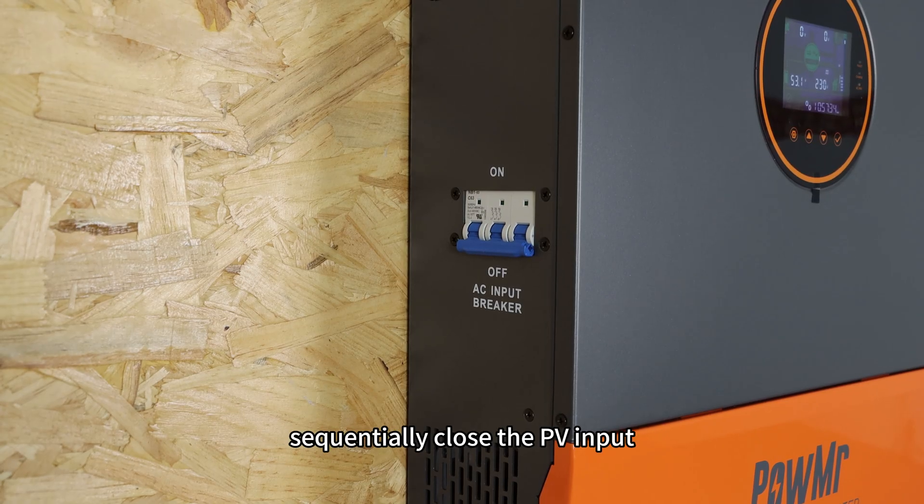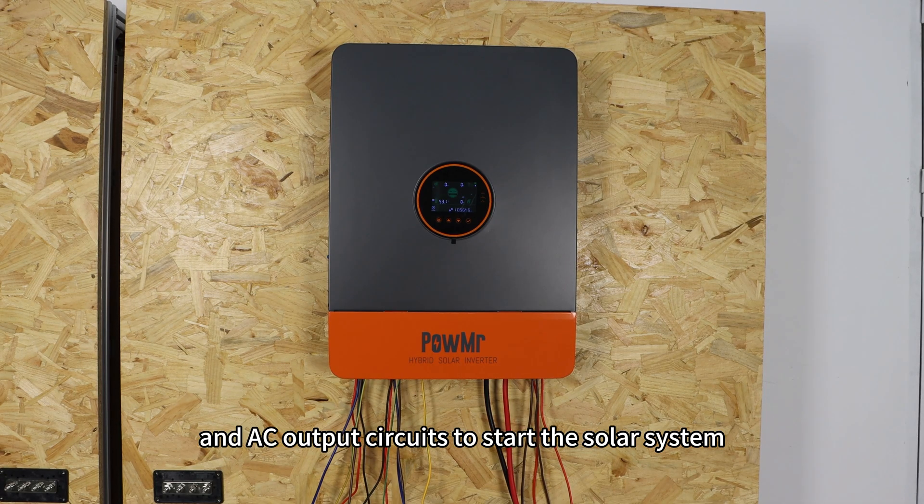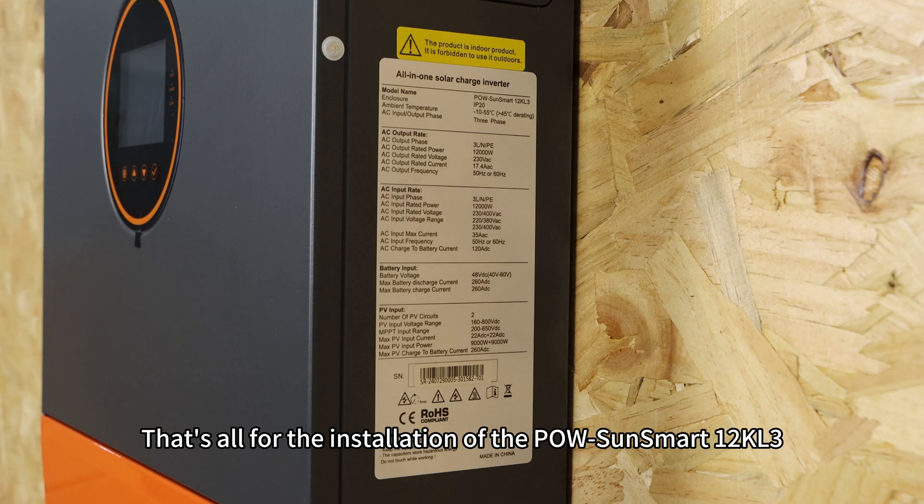Then sequentially close the PV input, AC input, and AC output circuits to start the solar system. That's all for the installation of the Polson Smart 12K L3.